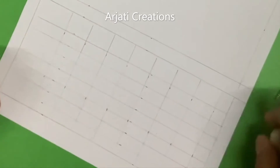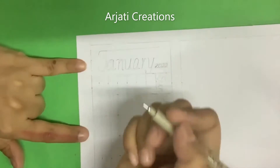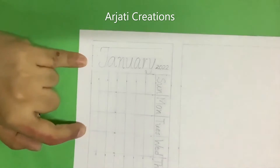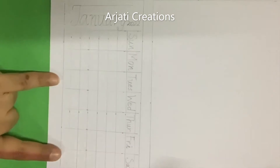First let me remove the pencil marks. Now I have written January 2022. Let me show you how artistically we can write January 2022. The same thing — you can write February, March, all of that, and I will show you when we are creating the specific paintings for each month.